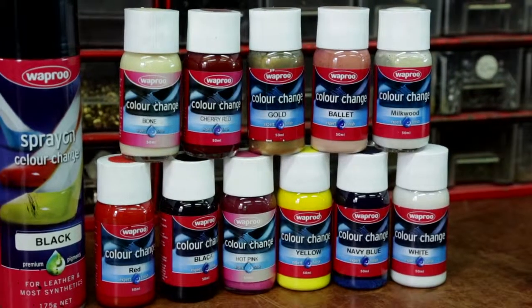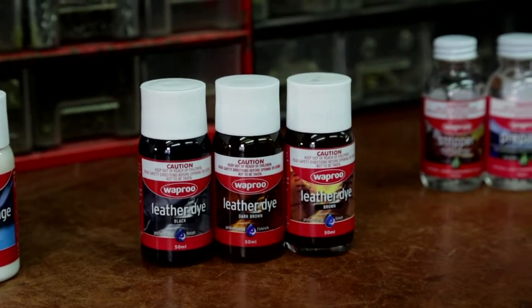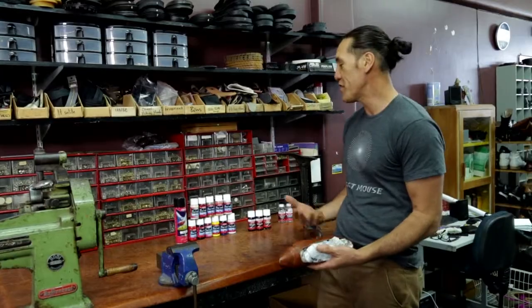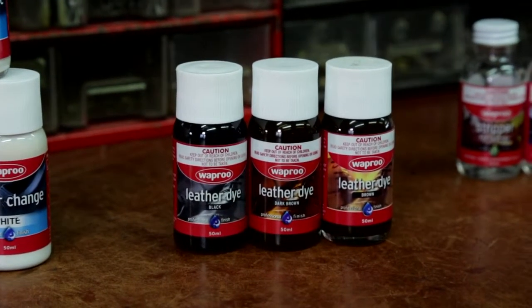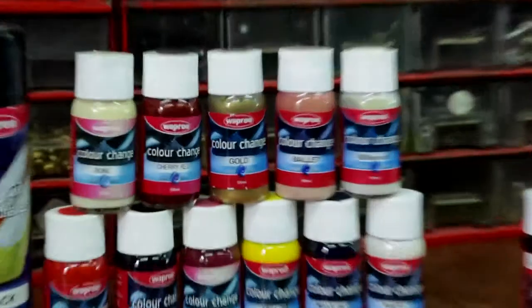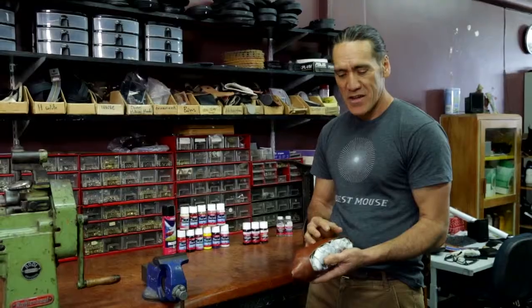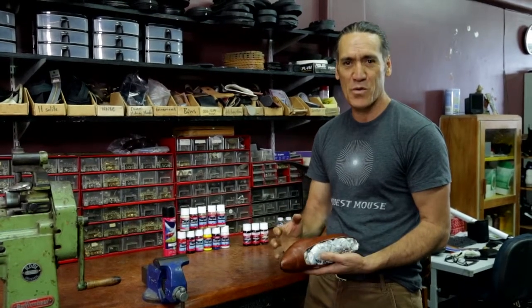People often ask me whether they should use a paint or a dye. Well, depending on what colour you're going to go to — for instance if you're going from a brown to a darker colour, I would use a dye. They're absorbed into the leather and they leave it with a good leather finish. Paints sit on top of the shoe and come in a wide variety of colours, so you're able to change the colour of your shoes seasonally if you wanted to.